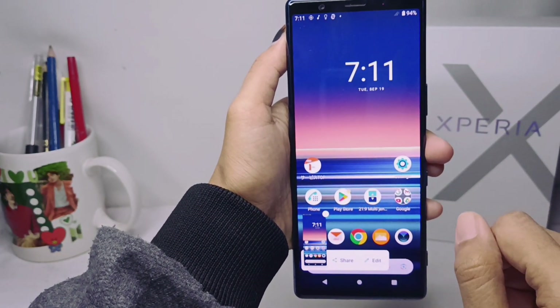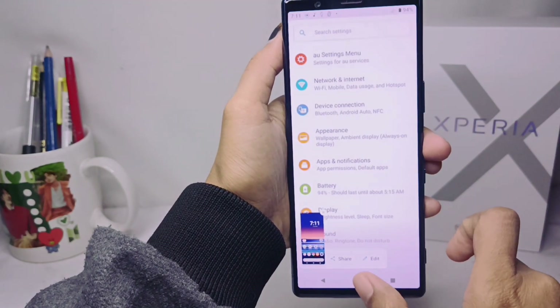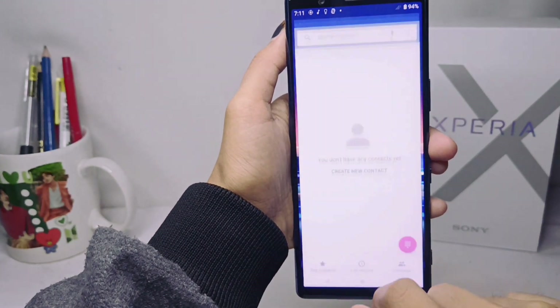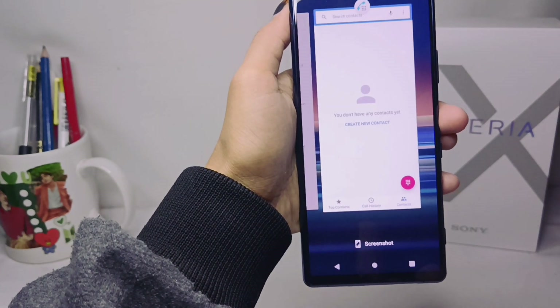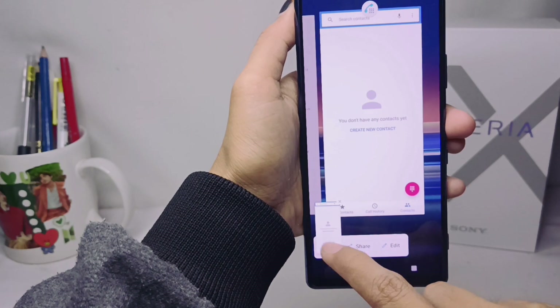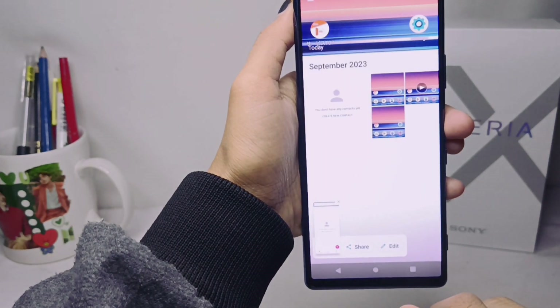To take a screenshot without the button, you can do it this way. Please open whatever you want to screenshot, then press the recent button, and here you can select screenshot. The screenshot is successfully taken without pressing the power button.